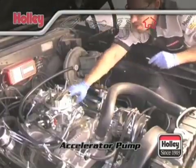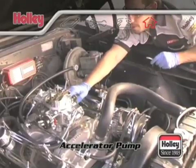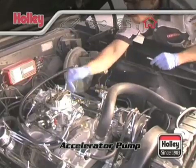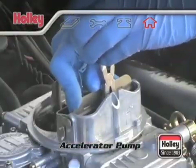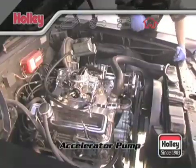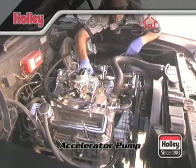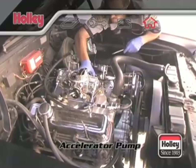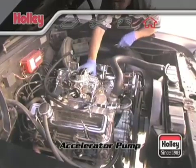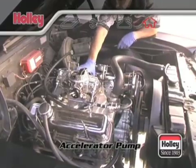Differences in vehicle weight, transmissions, and rear axle ratios affect the amount of fuel and the delivery rate that should be provided by the accelerator pump. This may necessitate customizing your accelerator pump to your vehicle and its use. The old saying 'if a little is good, a lot is better' does not apply here. Your car's performance can be just as bad if it receives too much fuel too soon as if it receives too little fuel too late.